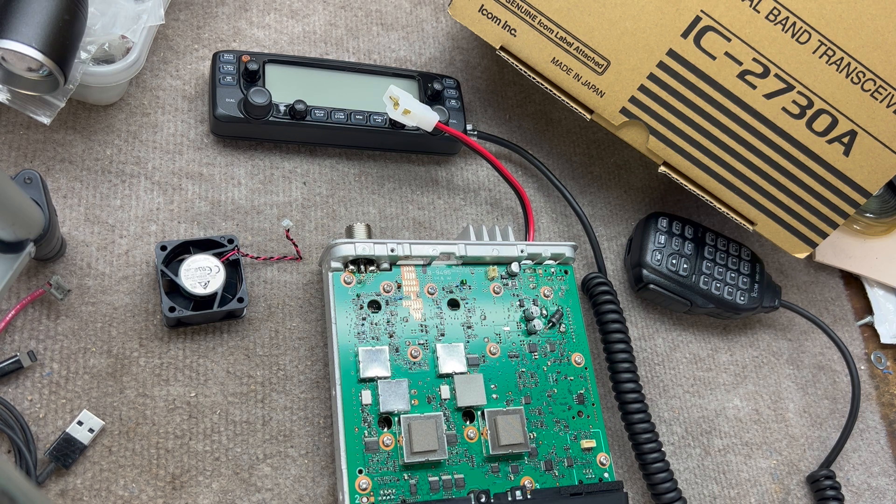The latest one here is this Icom IC2730A that I recently purchased for a crossband repeater. I do a lot of simplex communication and sometimes that's hard to do mobile. Fort Worth is kind of a hilly town — you don't notice it until you get into radio, and then you notice there's an awful lot of rivers and streams and lake bottoms that you pass by. So my plan was to get a radio that was reasonably priced from a reputable manufacturer.